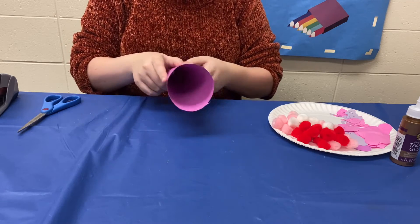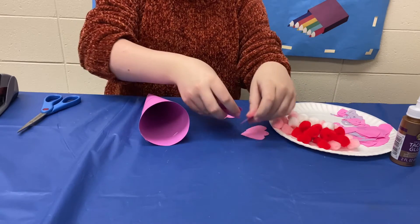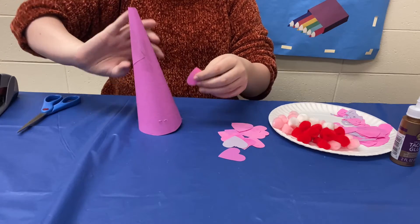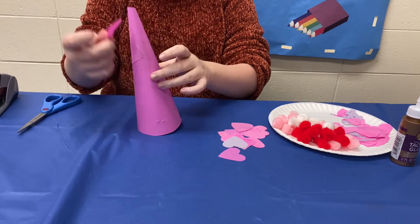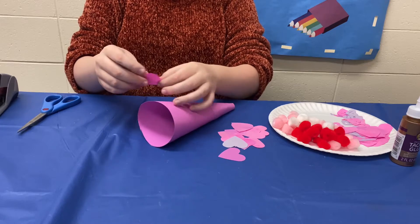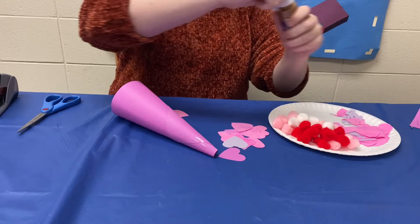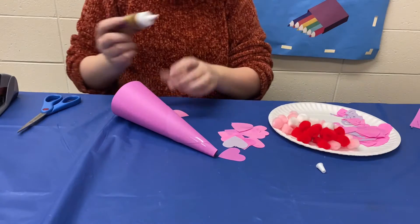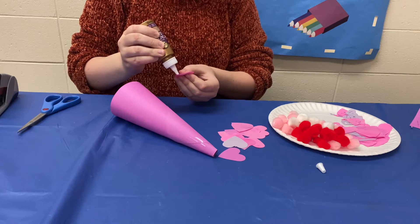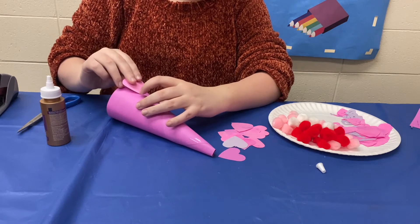So now that we have that all set up I also have my pre-cut hearts. We are just going to start gluing from the bottom. Now if you start from the top you're not going to have as much space to do everything that you want, so that's why I usually tell everyone to start from the bottom. The bottom of the heart is going to be towards the bottom of the tree. I'm just going to take a little bit of glue and start making my way around. Again this doesn't need a whole lot of glue, just a tiny bit should do.